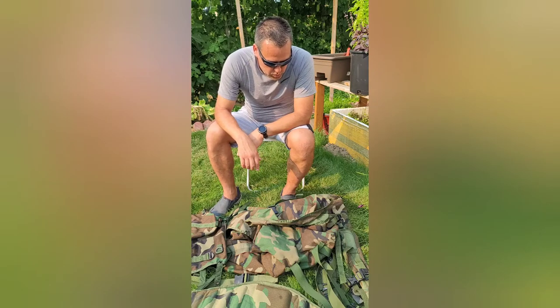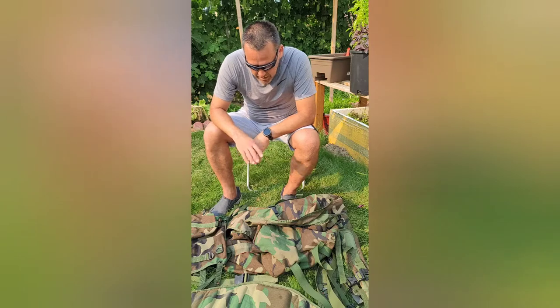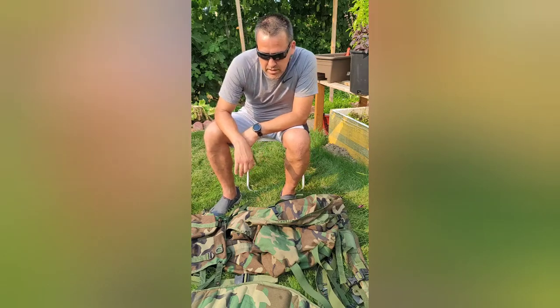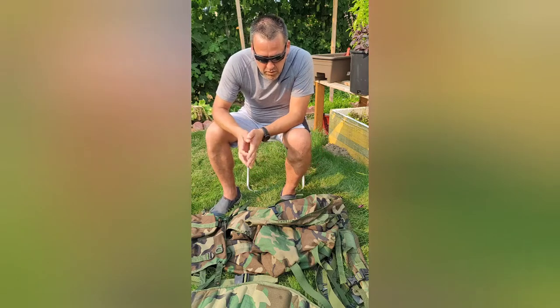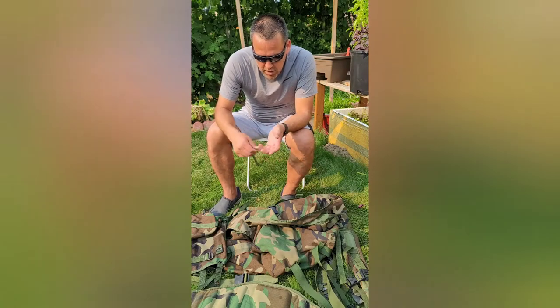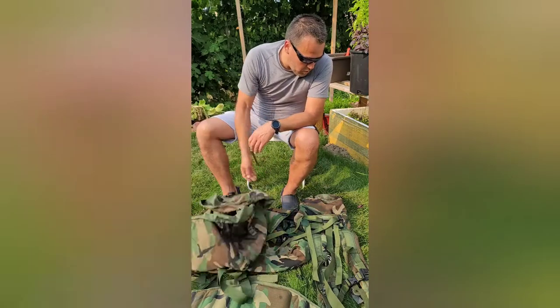...Molle 2 woodland camouflage rucksack. I don't have the frame here, but the frame's in my garage — that's really easy to clean because it's made out of a polymer, so I just hose it off, use some soap and a brush, and clean that up pretty quick.